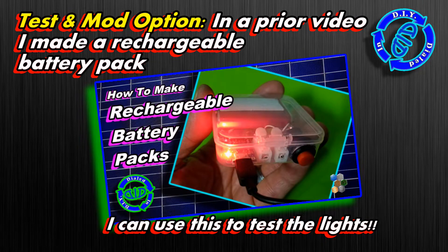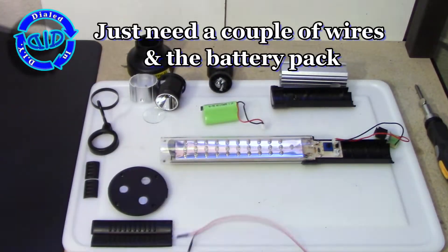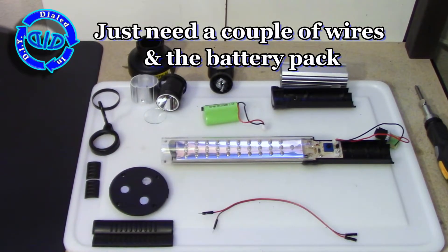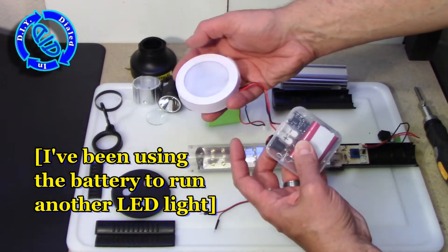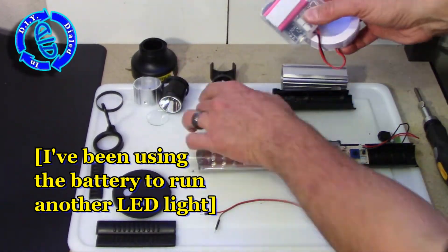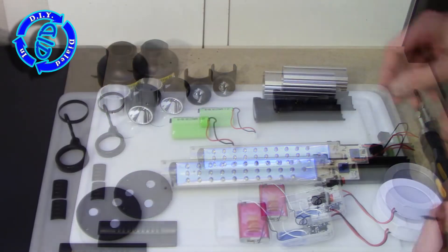In fact, one of those ways was highlighted in a previous video in which I made rechargeable battery packs. Those happen to run at just the perfect voltage and power for this light. So I'm taking the one from that past video — you can find the link in the description below — and I'm going to run the battery pack to test out the light and see if everything is working the way it's supposed to.